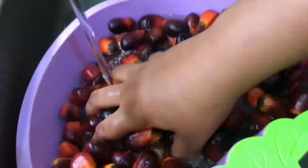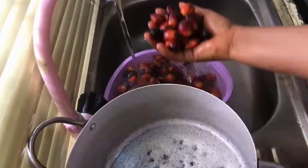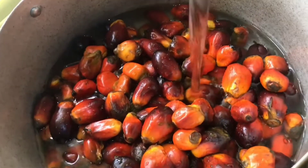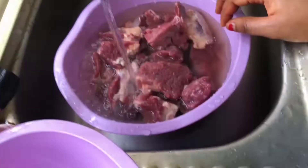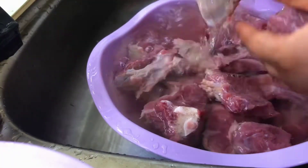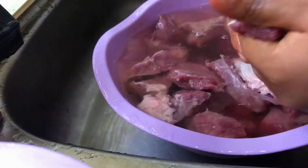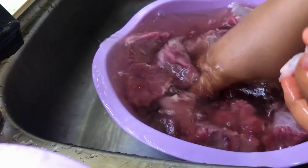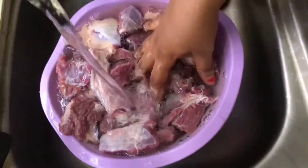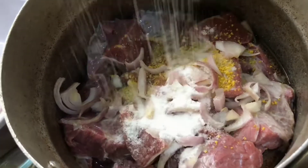I started boiling the palm fruit. I'll be using beef for the soup, so I washed the beef properly, seasoned it, and started cooking. For this recipe you don't need to cook the meat very well — just use very little water. You can also decide not to add water to the meat when you want to parboil it.